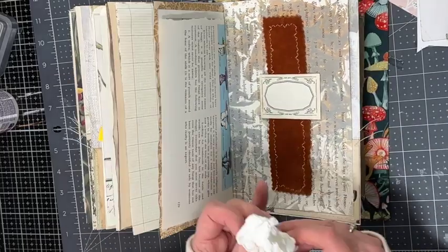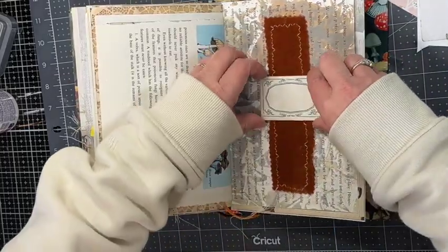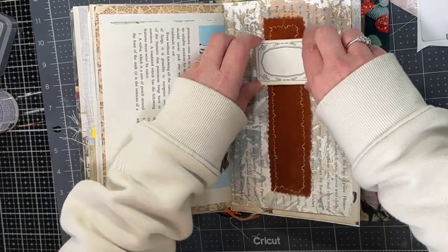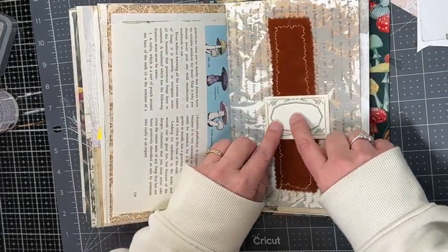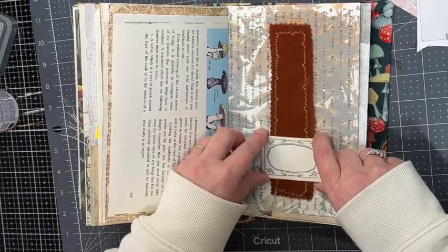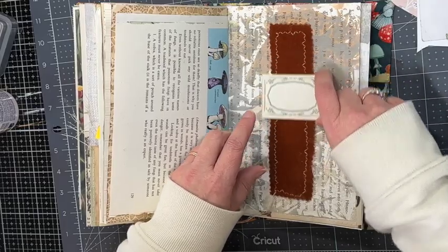Remember to leave a comment down below and let me know which of these ideas is your favorite, if you can pick one. I also have another video with some other creative ways to decorate journal pages, so make sure to check that out if you haven't.